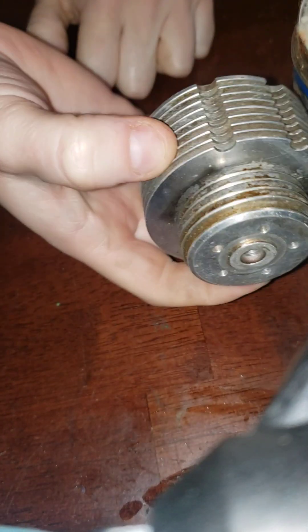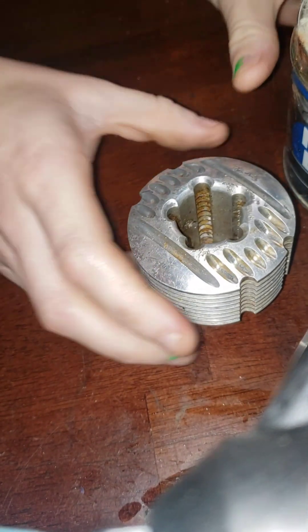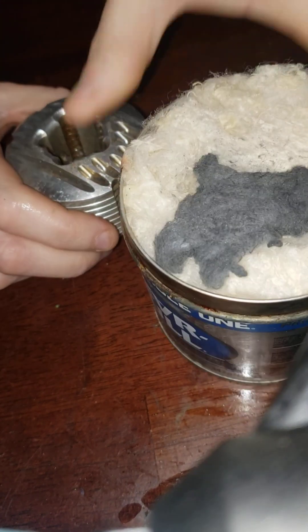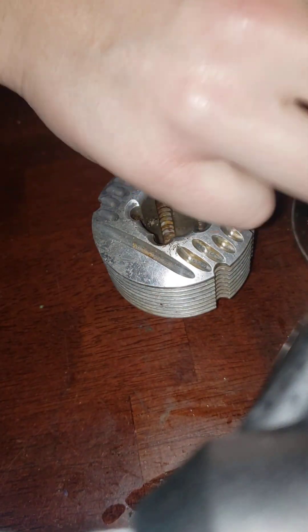We're going to show you how to make it look pretty again with Neverdull. I use Neverdull on a lot of my aluminums and stuff.